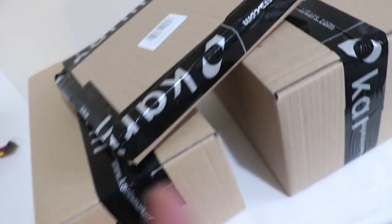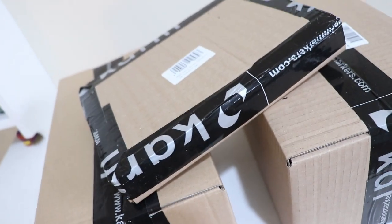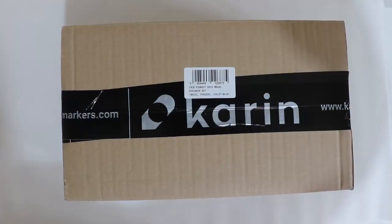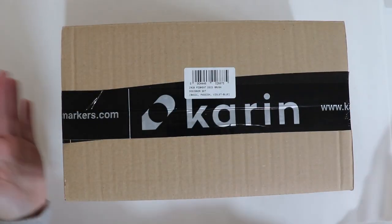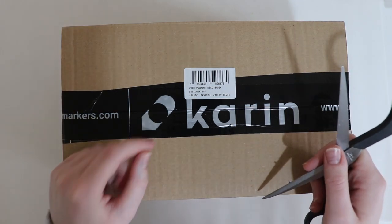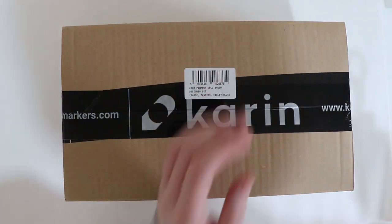I'm going to make three videos out of these instead of just one, because I really want to test them all out. For today's video I'm going to be reviewing the pigment deco brush designer set - basic, passion, and violet blue. So let's open it.